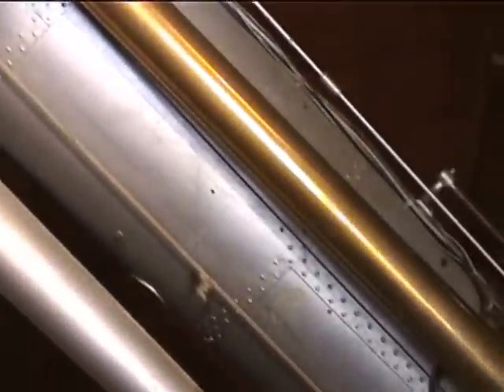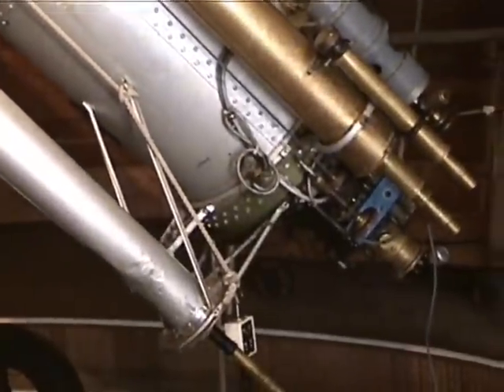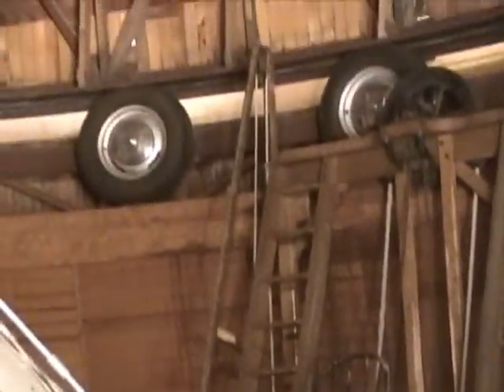So they took down the trough, put the wheels back up. Eventually they got electricity — that's why there are electrical wall outlets all over the dome. So they put a motor up there at the wheels, connected to the motor with an extension cord. What they would do is plug in the extension cord.